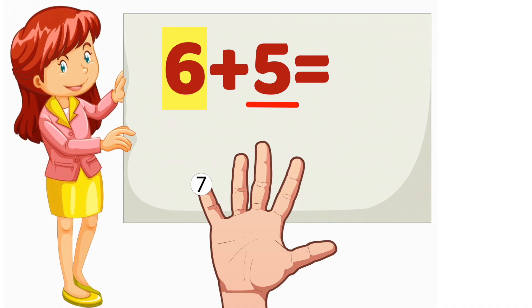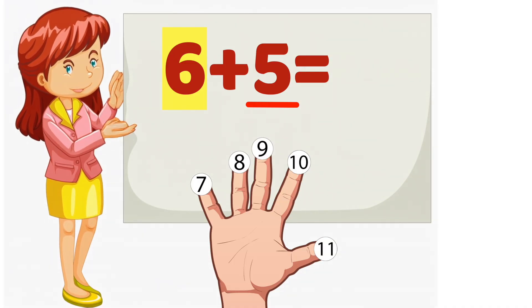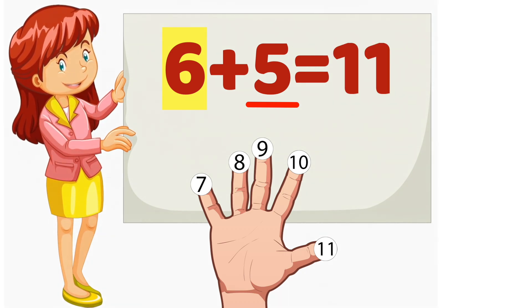6, 7, 8, 9, 10, 11. So, 6 plus 5 equals 11.